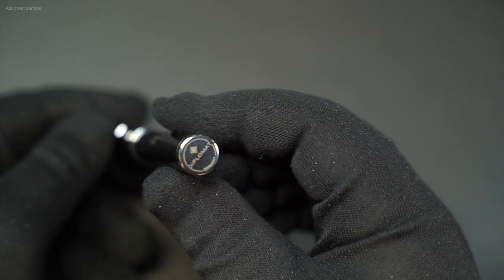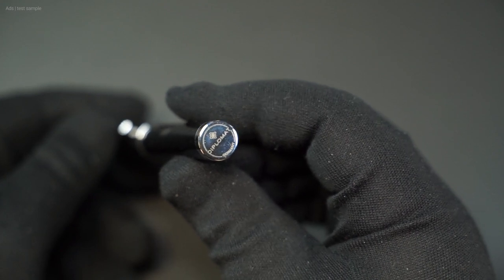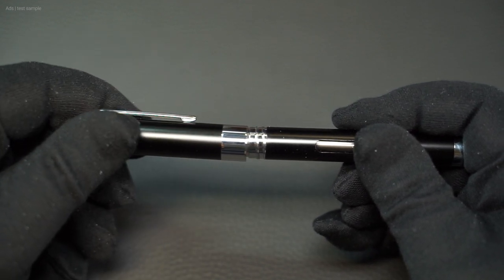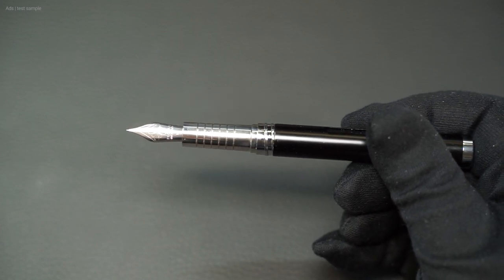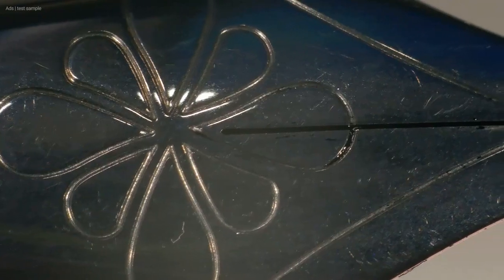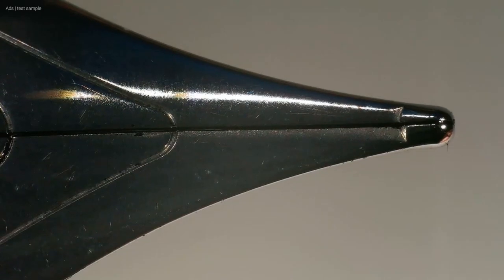The cap is screwed and takes about one turn to open. Underneath, the metal grip zone and nib are revealed. The nib, like all of Diplomat's nibs, has the logo and lettering on it — simply and classy in style. It is neatly finished.